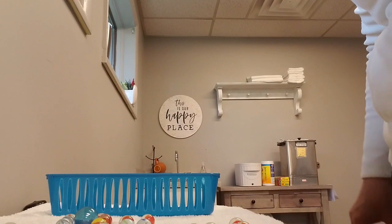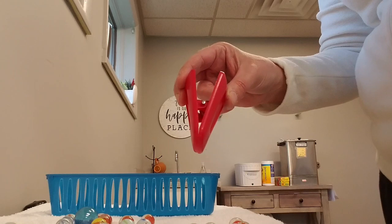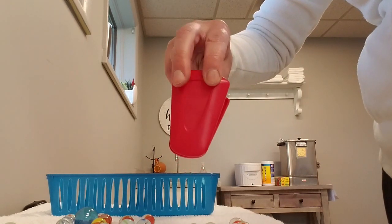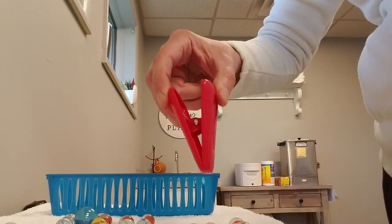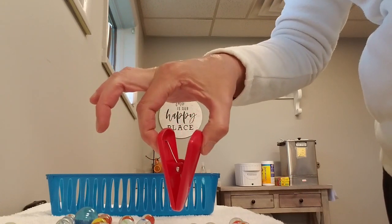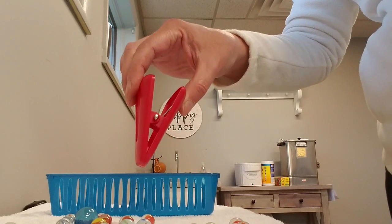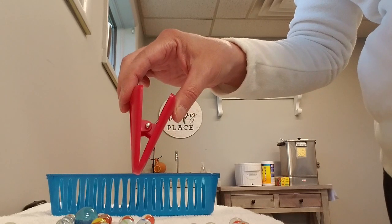If you have a chip clip at home — I got this one at Dollar General or the Dollar Tree — you can use this also to work on your pinch. You can either do two fingers, known as a three-jaw pinch, or you can just use one finger and use a pinch this way. You really want to focus on making it a C pinch over making it more of a straight pinch.